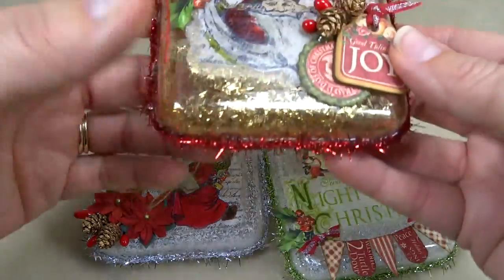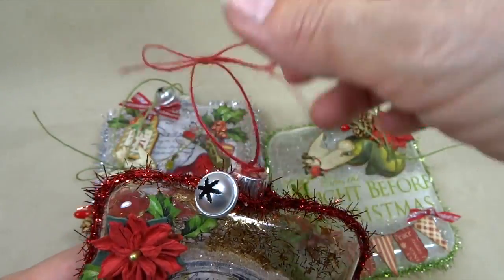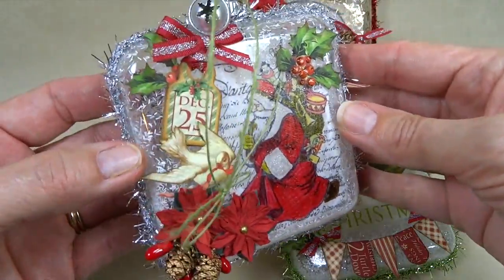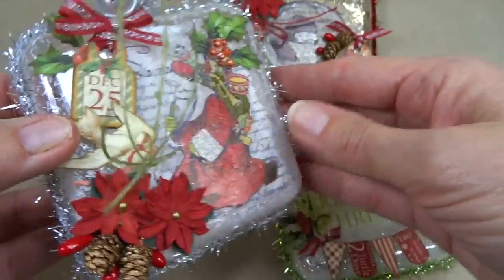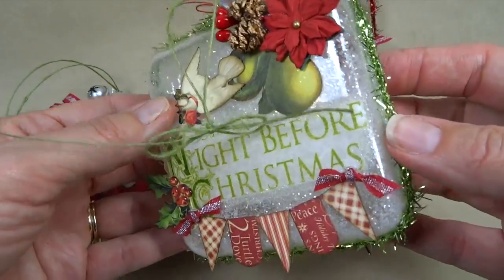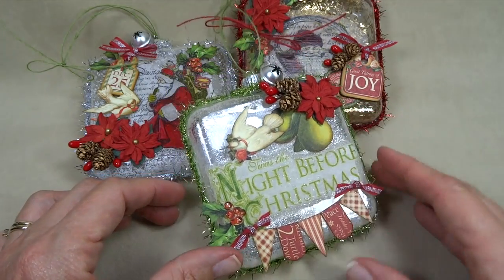And that's it! I did go in and add those little pine cones I showed you, hot glued a little bell on each one, and added some twine to the tops. I think these are going to look really pretty on the Christmas tree with the lights reflecting through the glass ornament and off the glitter inside. I hope you enjoyed this, I hope you give it a try, and thank you for watching — have a great day!